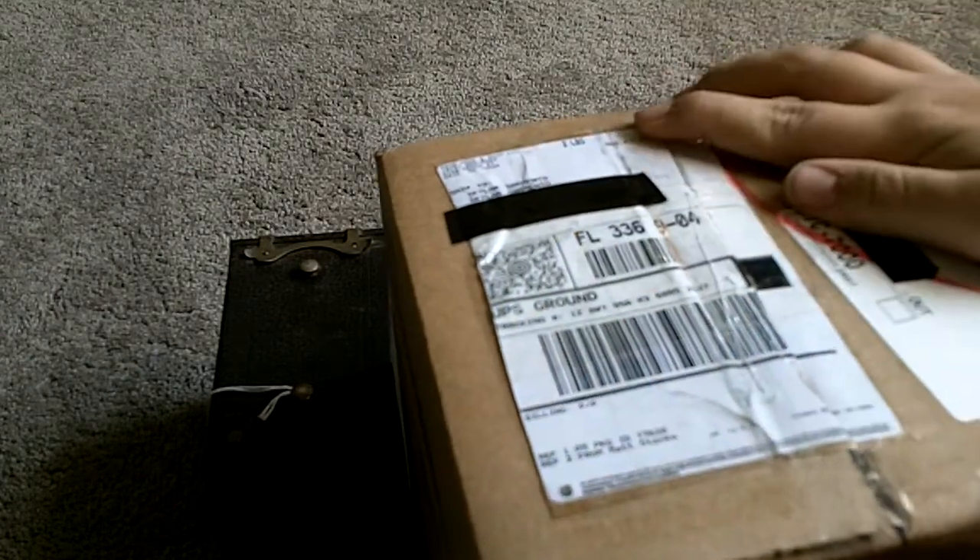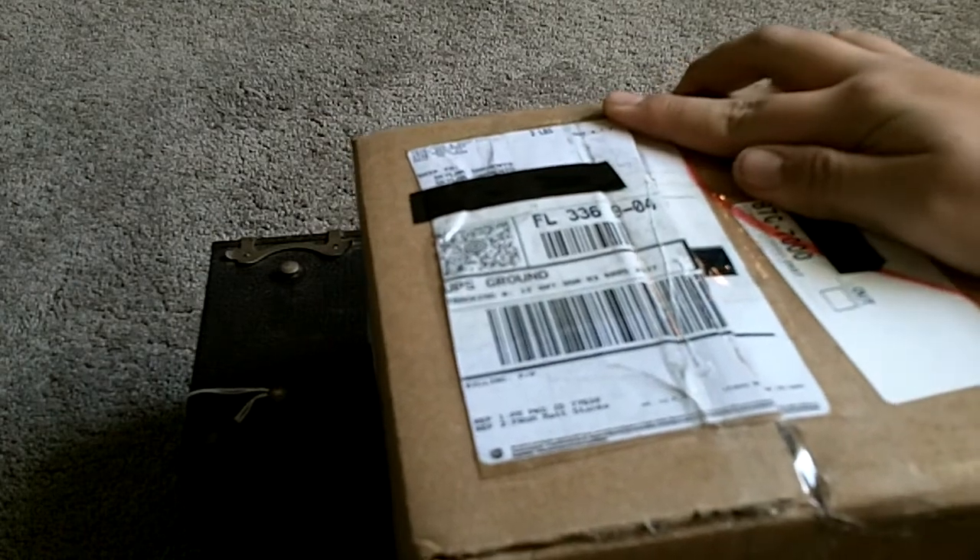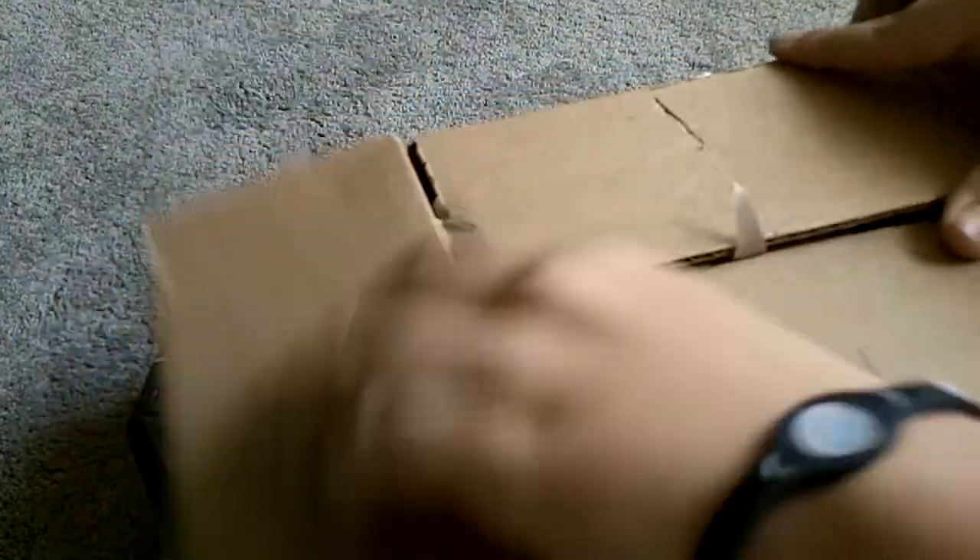It's my ghetto knife, pair of scissors. Pretty good packaging — very good packaging. And there it is. Wow, this is nice. It's a different model, so it looks different.